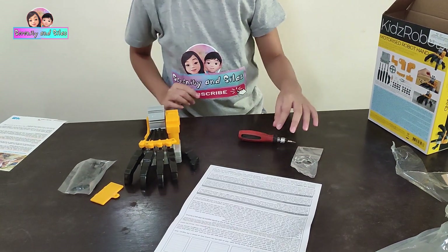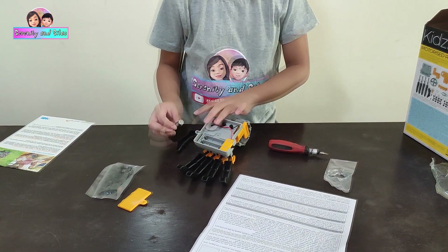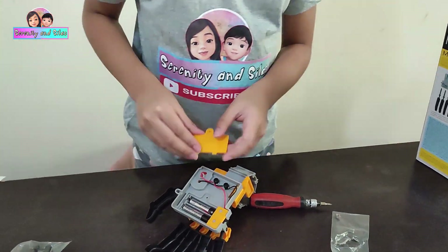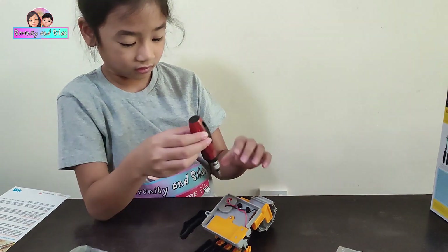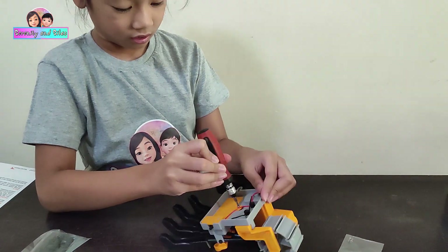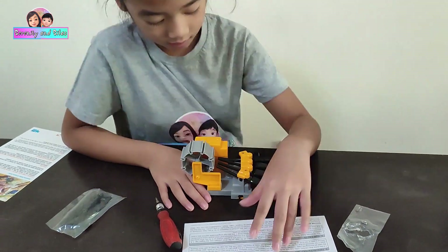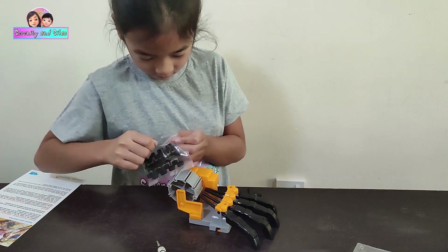We have to put the batteries now. Upside down.